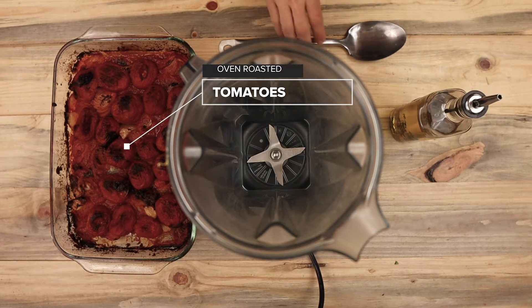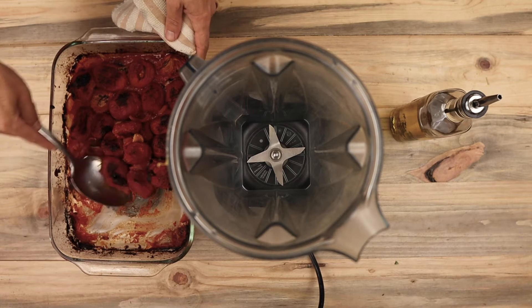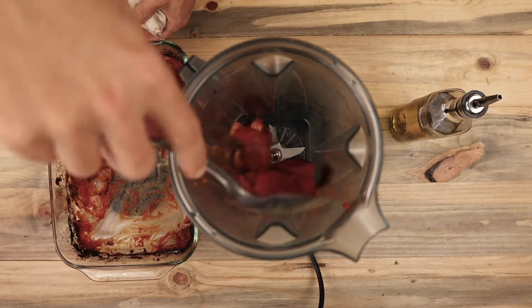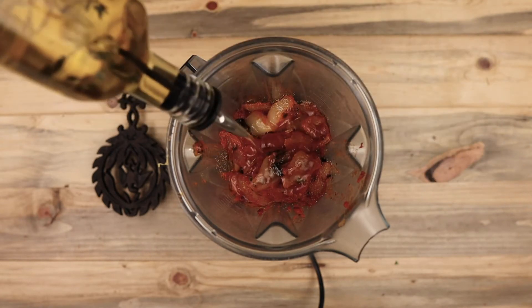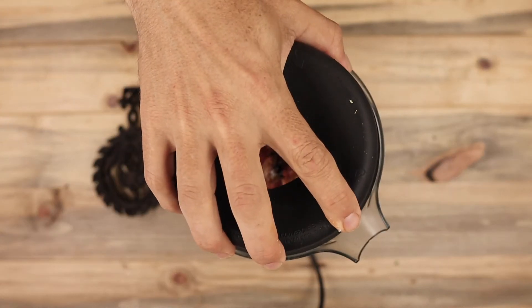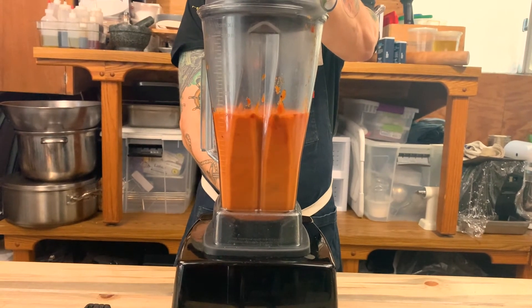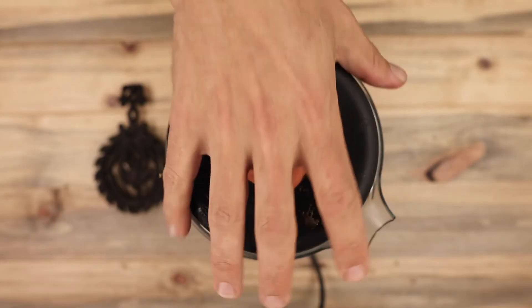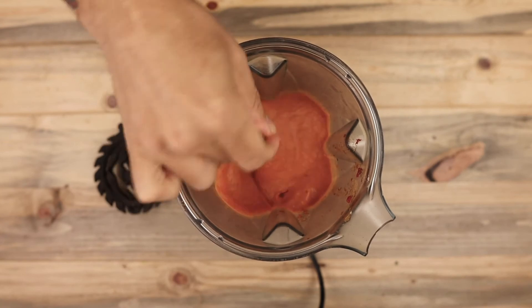Now, to finish the tomato sauce, I'm adding the roasted tomatoes from earlier to a blender. You could also use a food processor. I'm seasoning with salt and a little extra olive oil. Blend on high for two to three minutes. This will help aerate the sauce and make it a lot more fragrant. Be sure to taste test along the way and add more seasoning if needed.